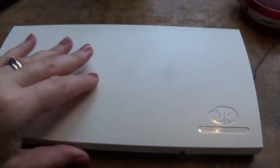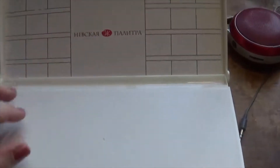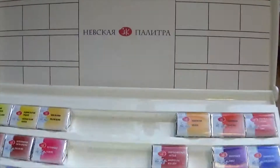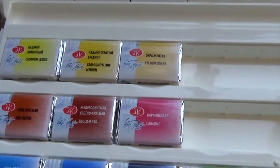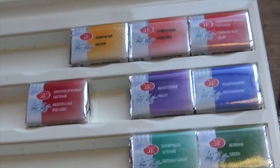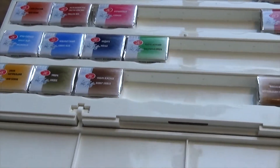Hi everyone, this is Fiona at Drawings in a Drawer. It's been ages since I last uploaded a video. I'm so sorry about that, but we all know what has sadly been going on in the world, and what has still been going on — it still feels absolutely crazy. Of course, like most of you, I had other priorities like homeschooling my kids. Anyway, let's just jump right into this new video.